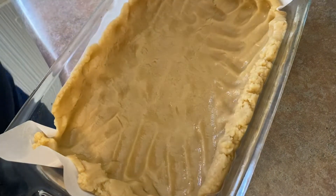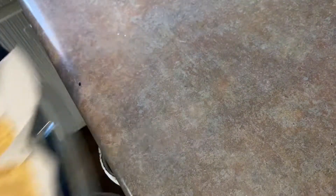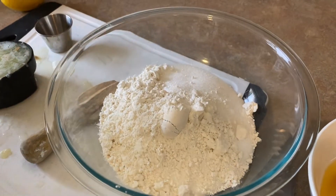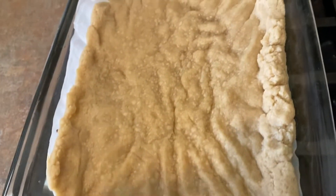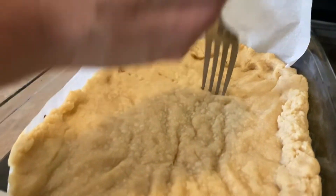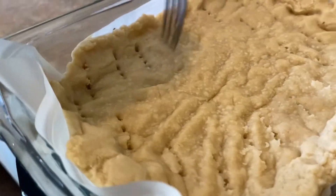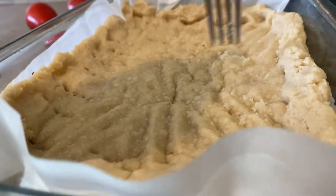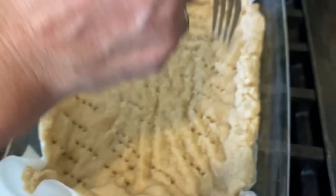While this is baking off, we're going to do our lemon curd. Our crust just came out of the oven at about 24 minutes — I got a little distracted. It's a little soft at this point — that's okay, we're going to put it back in. I'm just docking it a little bit, which will help make everything a little more cohesive. That's all you need to do.